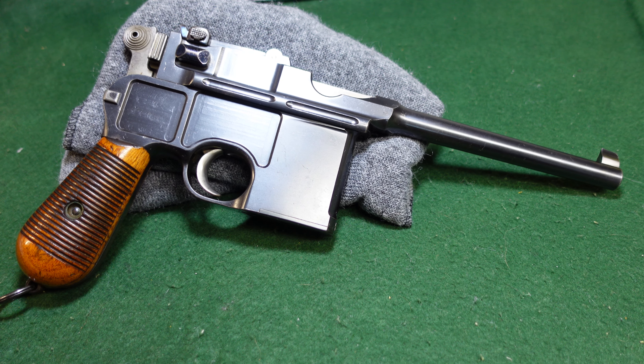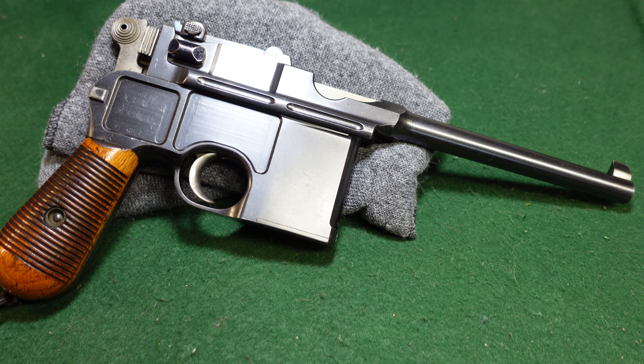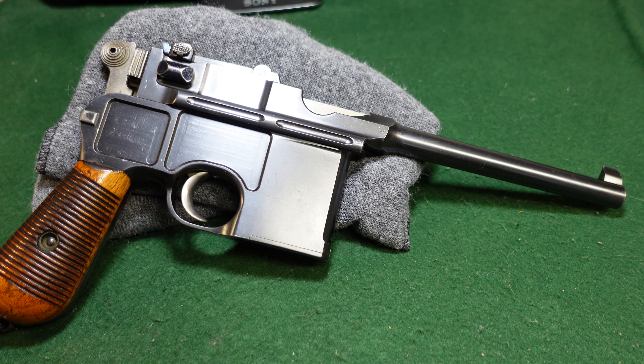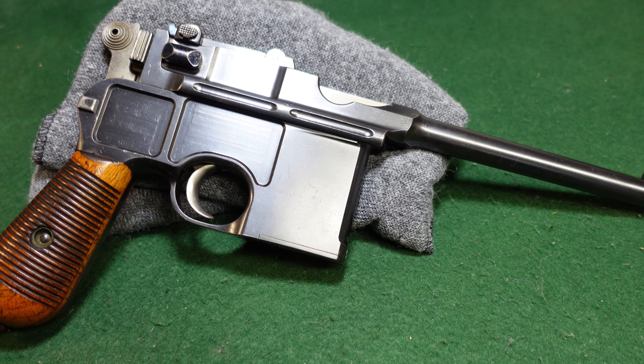Welcome to another video from Historic Militaria. Today we're going to be looking at what is essentially the standard Mauser cone hammer pistol. These were made from about 1896 to about 1898, maybe 1899.